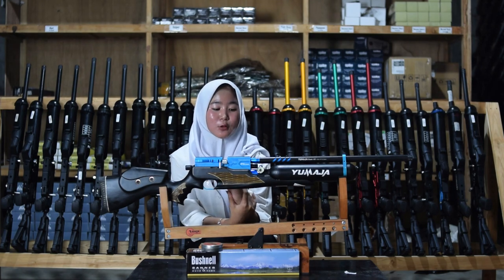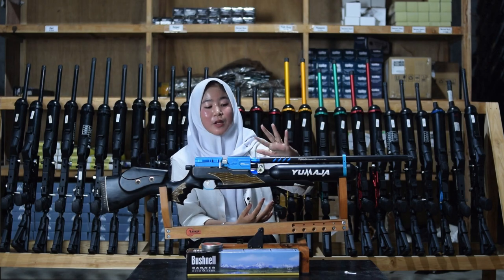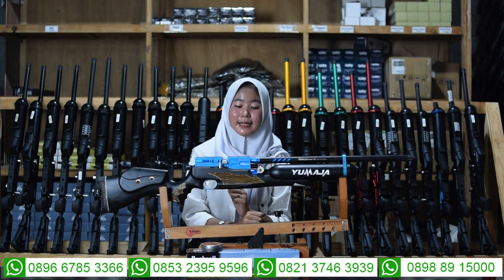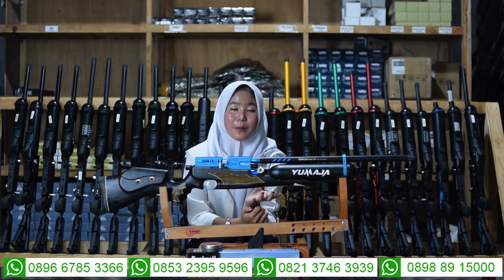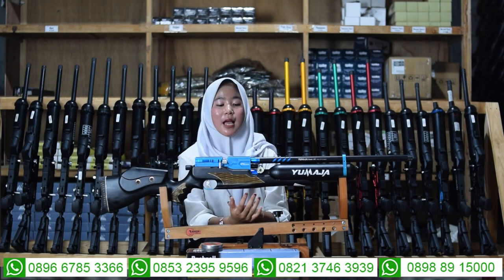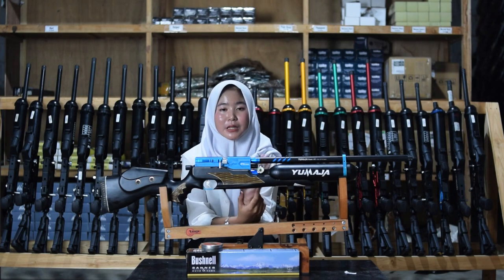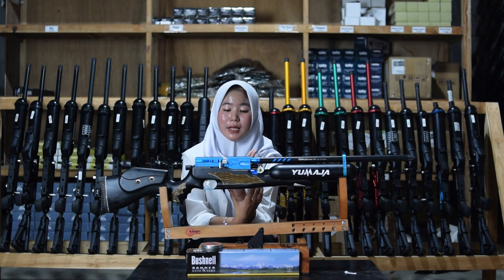Untuk bagian pengisian anginnya ada di bagian kebalikan dari manometernya, di bagian sini. Untuk pengisian anginnya sudah menggunakan mini coupler sehingga tidak perlu coupler tambahan. Menggunakan pompa PCP, tapi kalau tidak punya pompa PCP bisa gantinya dengan kompresor. Di bagian tengah-tengahnya ada bagian chambernya — menggunakan chamber glass seri 6 semi CNC, bukan seri 7 dan bukan yang full CNC.